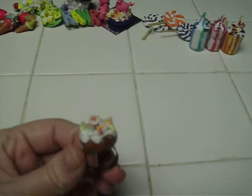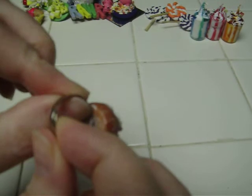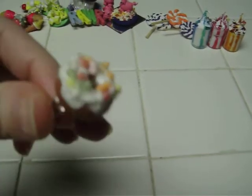Here's a larger ice cream cone with sprinkles all around it. And here's a donut with frosting and sprinkles, and it's a ring which is adjustable so you can wear it on any finger.